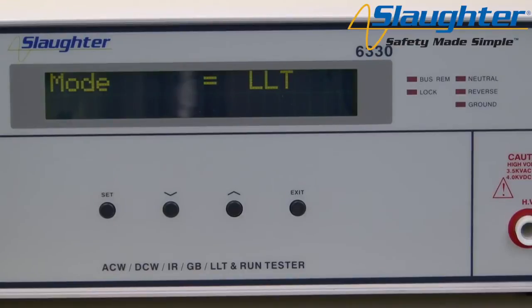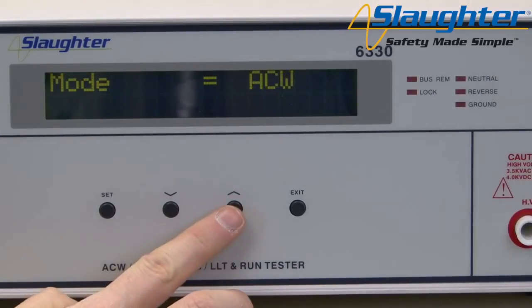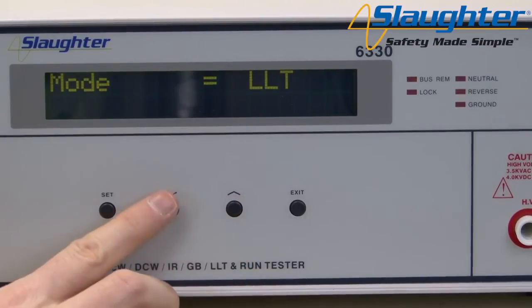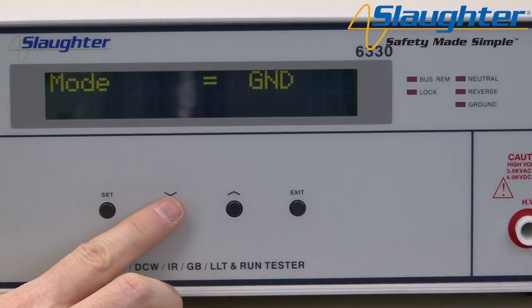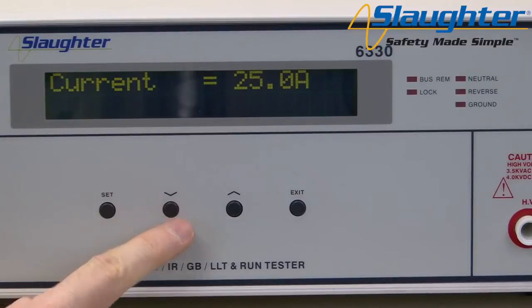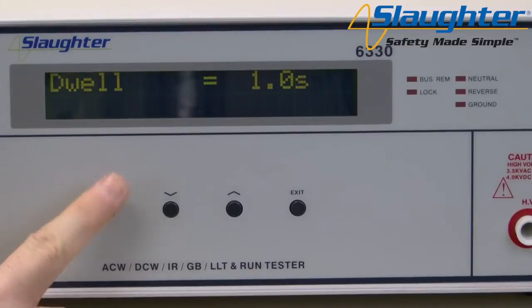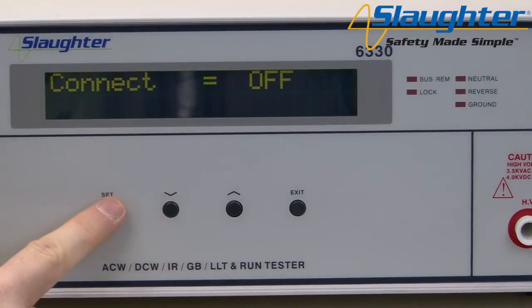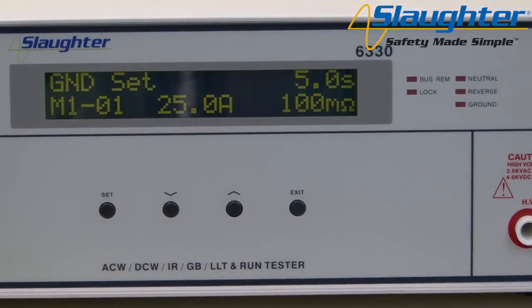Press the set key to navigate to the test parameter. The first parameter is the test mode, which allows you to set your test type. On the 6330 you have the option to choose between ACW (AC high pot), DCW (DC high pot), IR (insulation resistance), GND (ground bond), RUN (functional run), and LLT (line leakage). Use the up and down arrow keys to select the ground bond test. Press the set key to accept and move to the next parameter, current. Use the up and down arrow keys to set the necessary values, pressing the set key to accept each parameter and move on. Once you are finished setting all test parameters, press the exit key to return to the perform test screen.